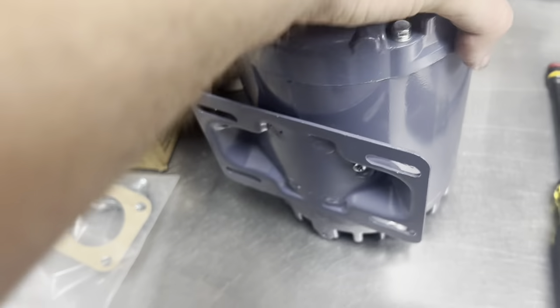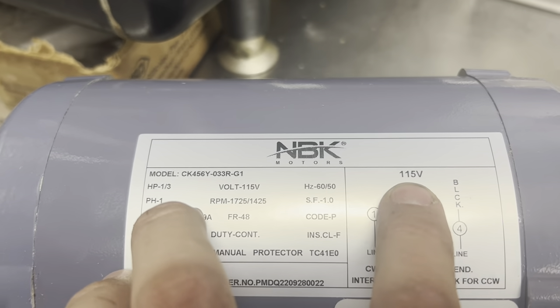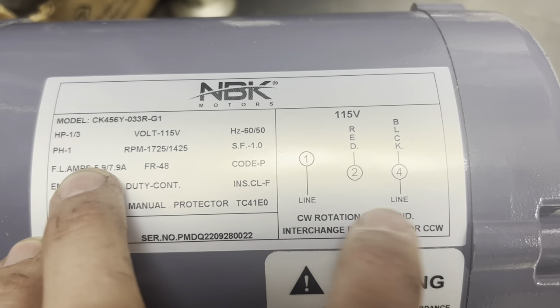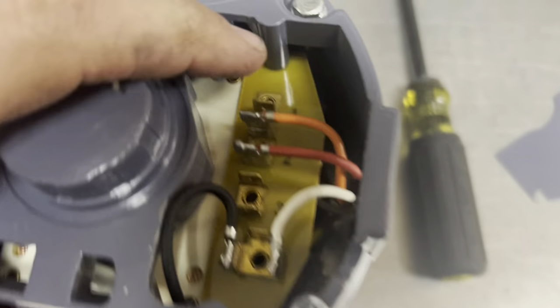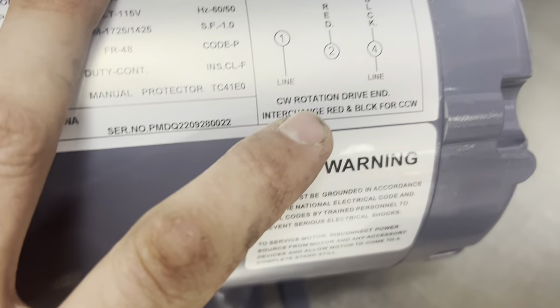Here we are — the filter machine pump. So, 115 volts, terminals 1 and 4. This is actually a nice pump, I like this. We're going to run our terminal 1, terminal 4, and then the unit will run clockwise from the drive end.